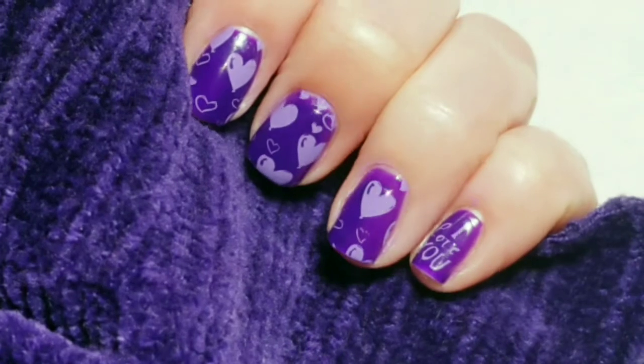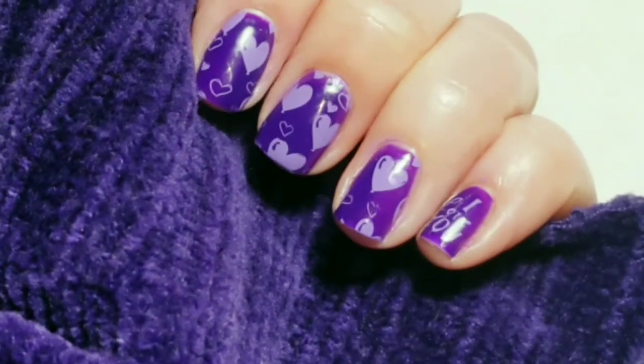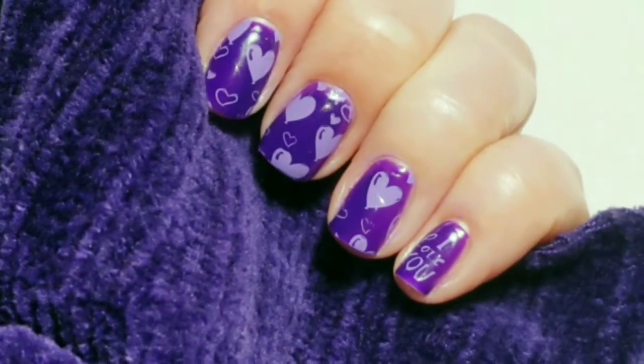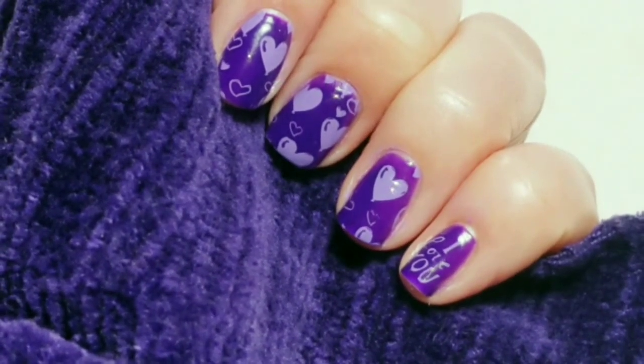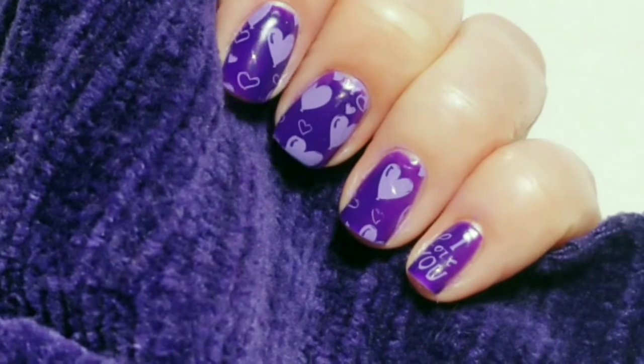And here is the finished look with my shiny no-clean top coat. I hope you liked the video. If you did, please give it a thumbs up. If you're not one of my subscribers, please subscribe. Thank you for watching and bye for now.